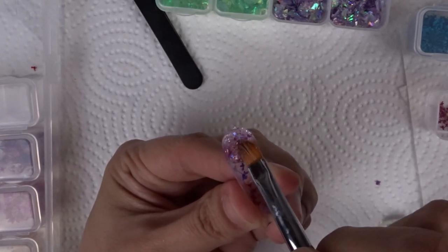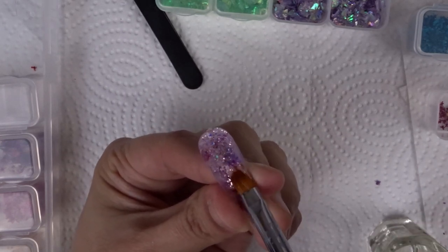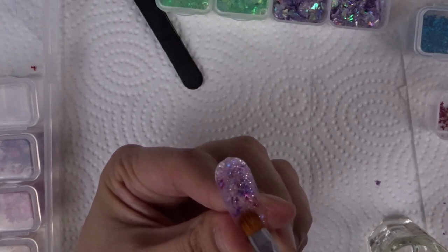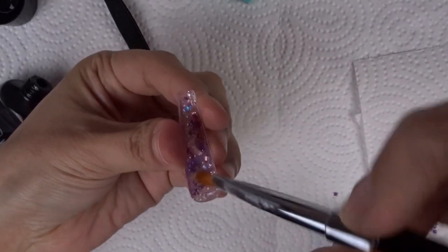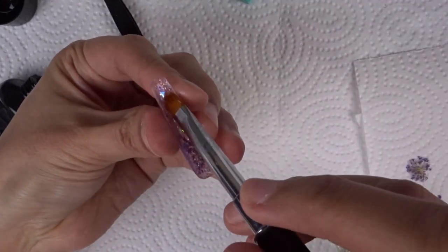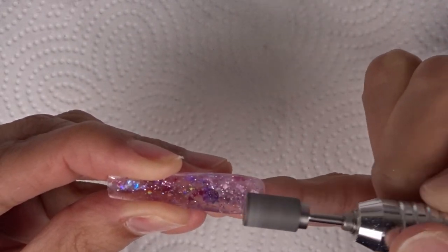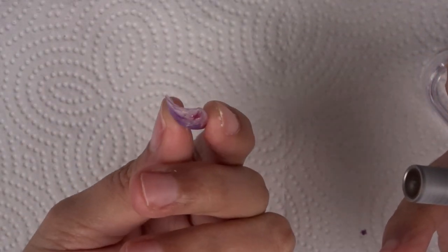I've done a few videos on this channel and you guys love this technique. Personally it's not my favorite — I love to build and sculpt nails — but I don't mind making these videos. You'll see me do a very thin layer of glitter poly gel to cover the back, since I didn't want a fully transparent nail. Then I use clear poly gel to seal everything in so the flowers and glitter are protected from water and food. After curing 30 seconds per layer, I go in with my gel bit to flatten it as much as possible.